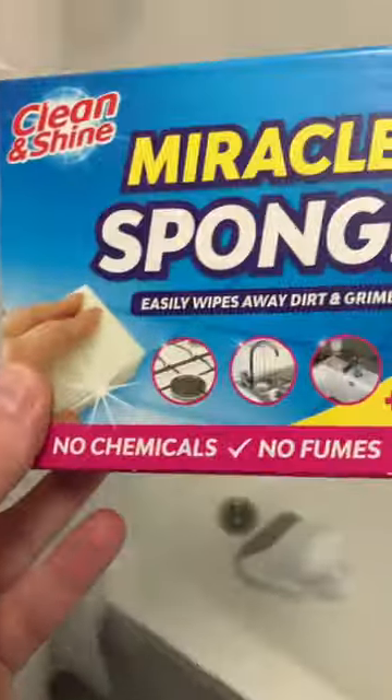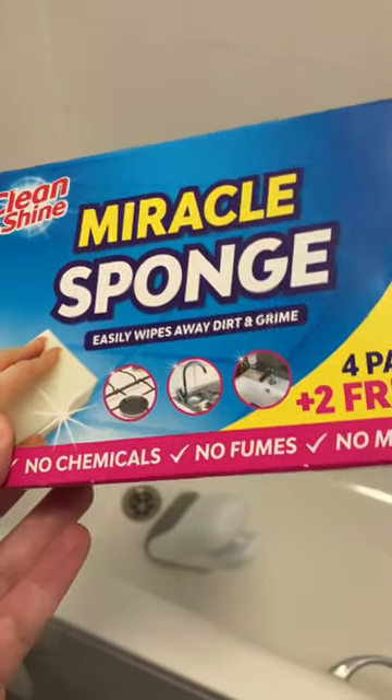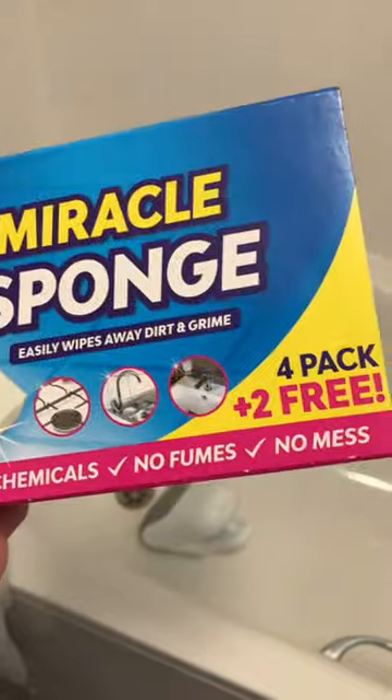What I wanted to show you was what I use. I use this stuff — you can buy it in Pound Stretcher, Poundland, QD, probably in loads of the supermarkets. We get ours from Pound Stretcher and it's called Miracle Sponge.